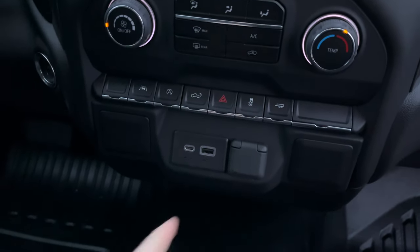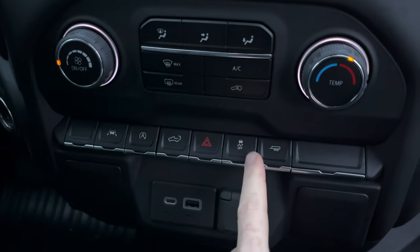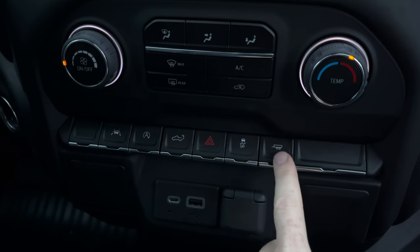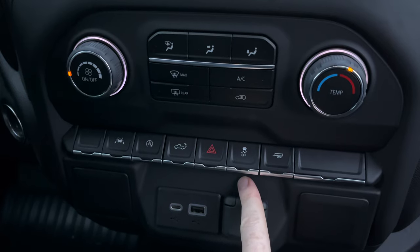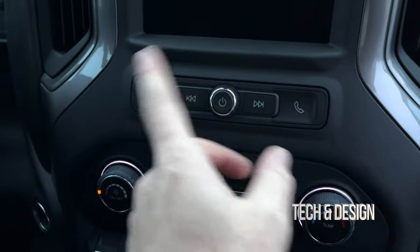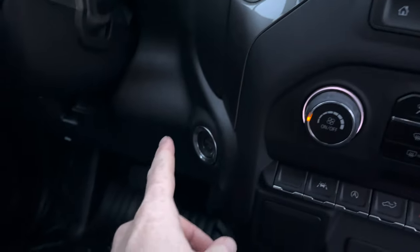Let's get in here. Right here you're going to see the control panel — we've got USB. This truck was ordered with the trailering package, so we have this button right here, plus some other standard ones. Here's your radio and all that.